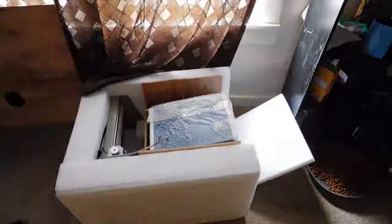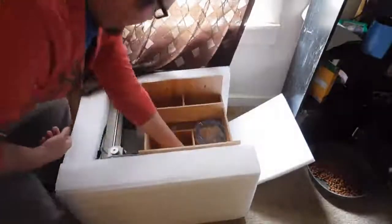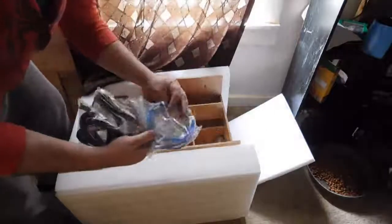I purchased the one with the USB connection because I thought it would be easier. However, it's only compatible with Windows 2000 and Windows XP. That's the controller box for it. Like I said, it came pretty well packed — it had a plywood box as opposed to cardboard for all the accessories, and came with all the cables and everything.